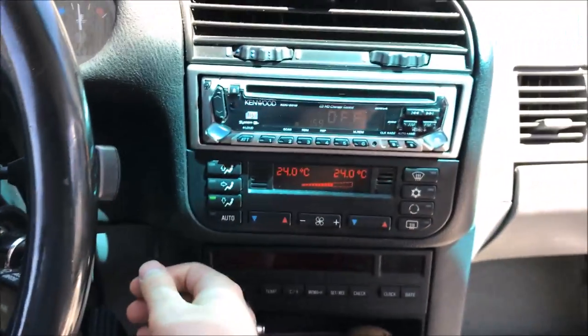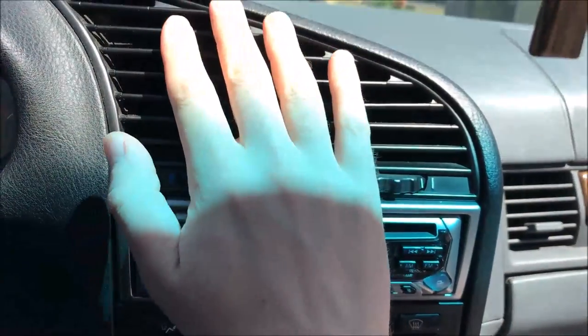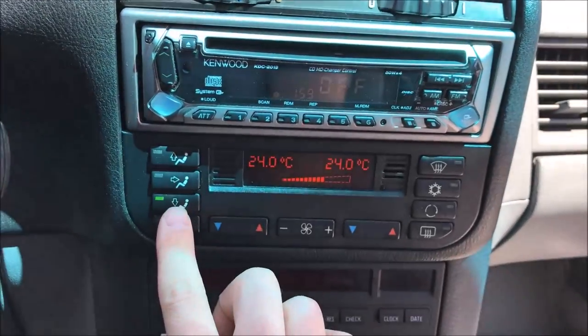Today we're going to be increasing the blower speed in my BMW E36. We're going to do that for $15, but before we get started,